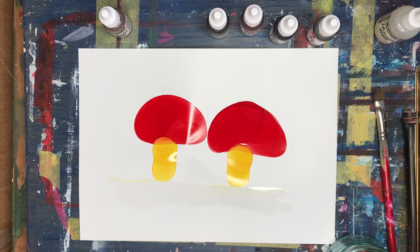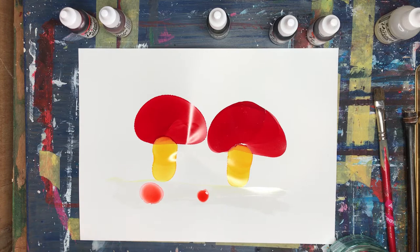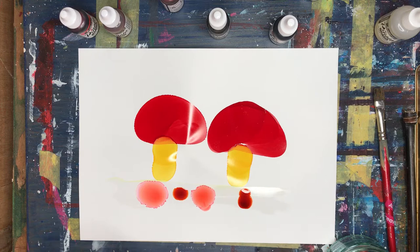Now I'm just going to drop a few different autumny colours in here. I've got coral — watch what happens when I just dribble a dot of coral on there. Look what happens, it spreads out. It's really exciting. I love these alcohol inks, it's such fun — and quite unpredictable even.